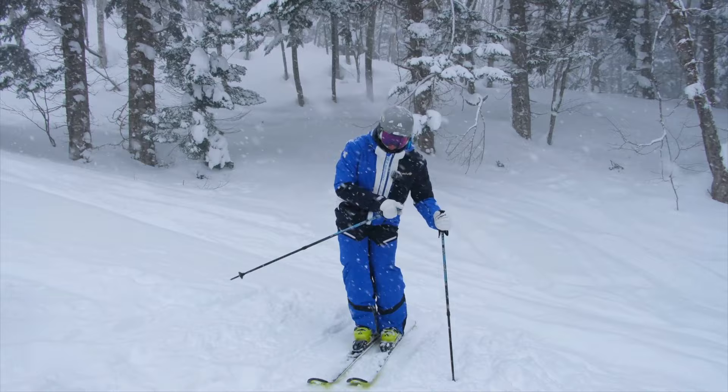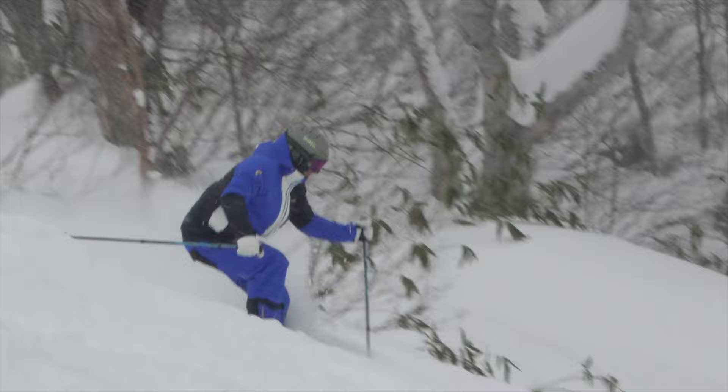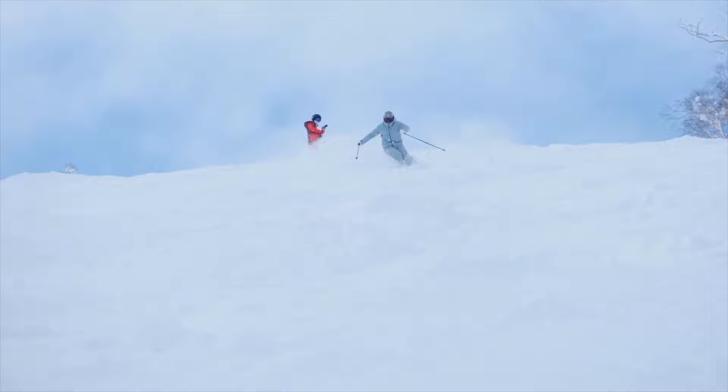Once we've pole planted and we ski past, we want to make sure that the hand stays beside us — that it doesn't get dropped back. So once you've pole planted and we move forward, I want to make sure that we pole plant and then the hand stays beside us, helping us stay balanced and in control with the upper body.